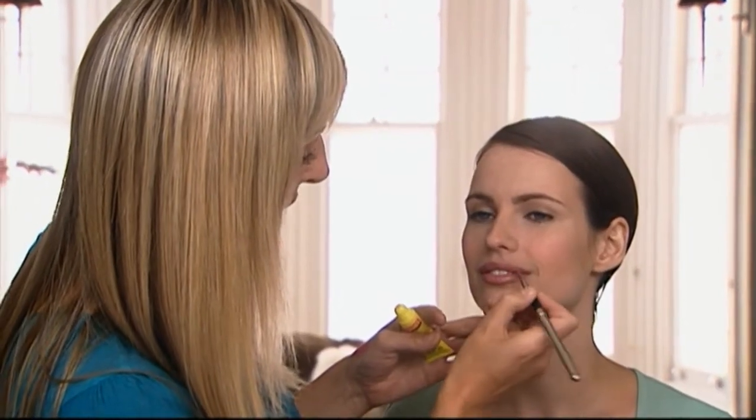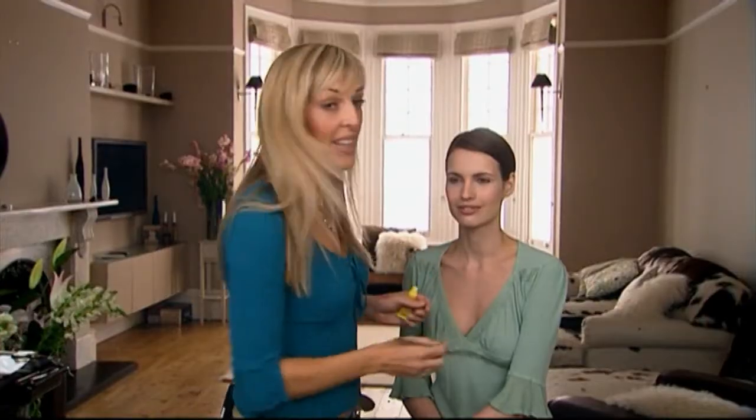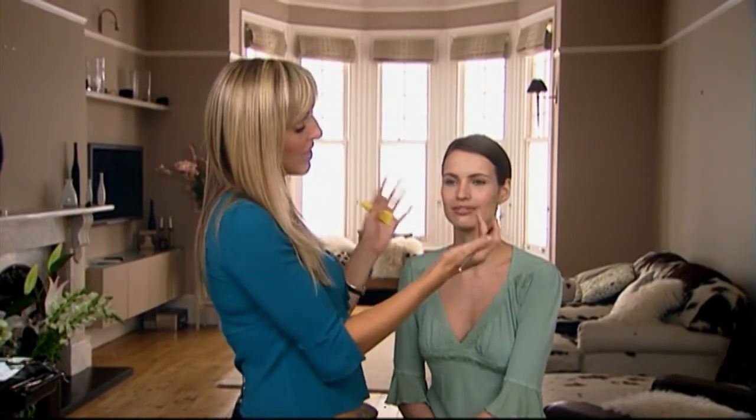Lipstick, just to give it a little extra sheen and keep the lips nice and moisturised. And that completes our look. Hopefully you'll be able to follow those steps and hopefully I've shown you how to create a really natural, pretty look. And I don't think Patricia looks overly made up at all.